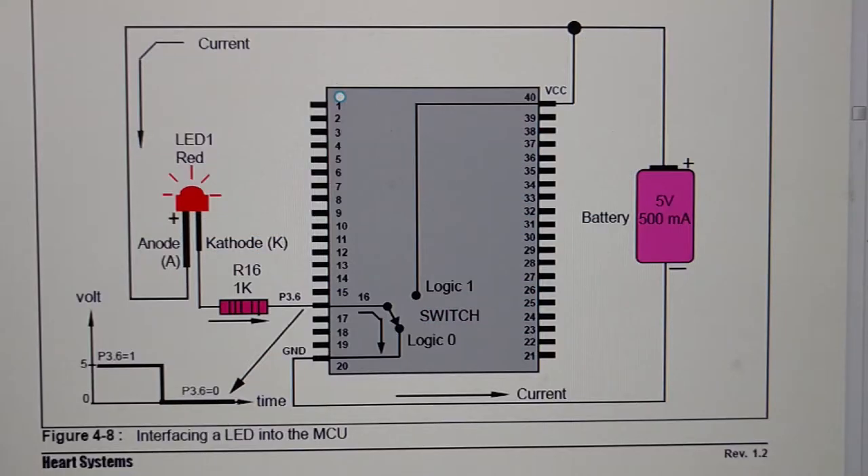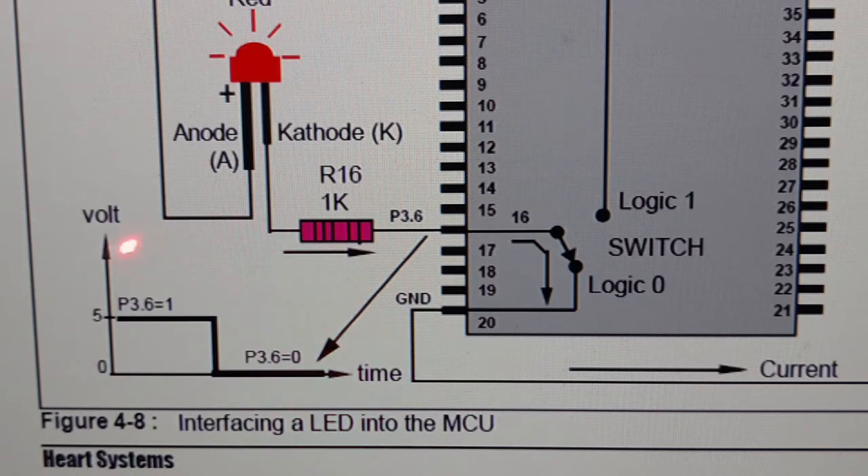Let's see the schematic diagram where I instruct the microcontroller to perform P3.6 equals 0. That means port 3, bit 6 is now connected to logic 0. In that case, the LED will light up because the cathode is now connected to GND. Let's see the timing diagram: initially, when there is no program, P3.6 is at logic 1. After executing the instruction P3.6 equals 0, then P3.6 is now at logic 0. This is the equivalent circuit.